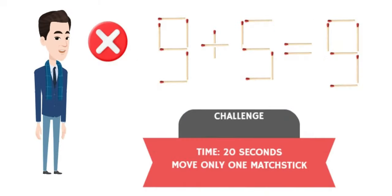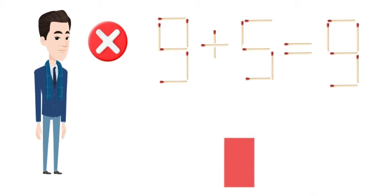Can you make this equation correct in 20 seconds? You can move only one matchstick. I hope it is easy. Your time starts now.